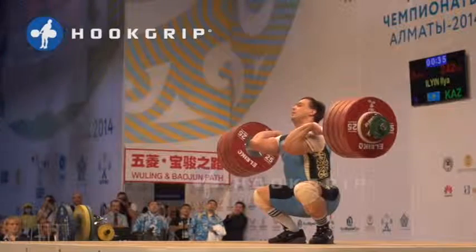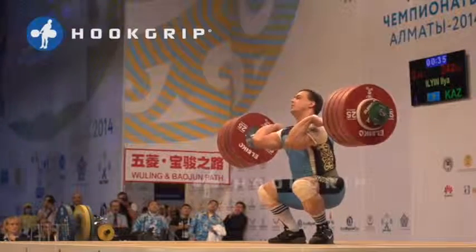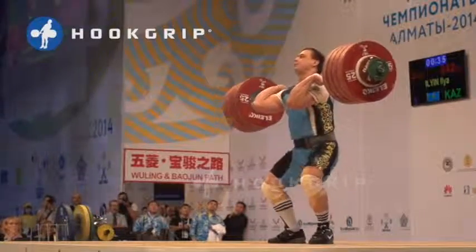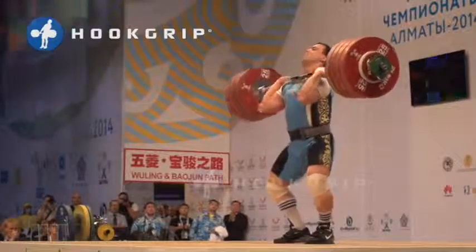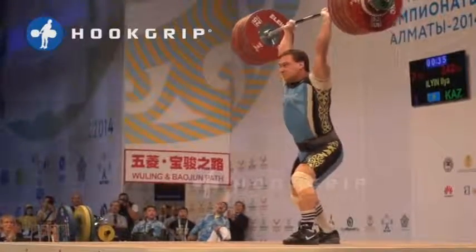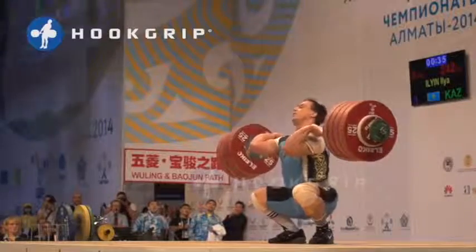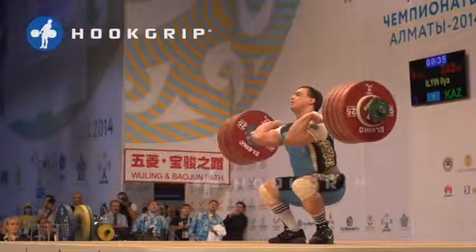The last two phases are the front squat to standing and the split jerk. On the front squat, going to the standing position, it is important to keep the elbows high and the back straight with the bar. Let's watch again — elbows high, back straight with the bar.